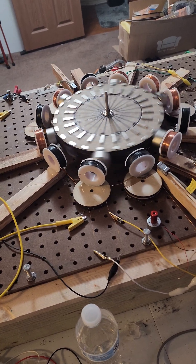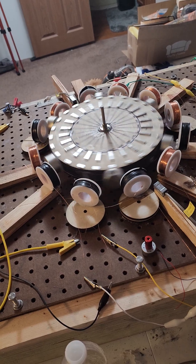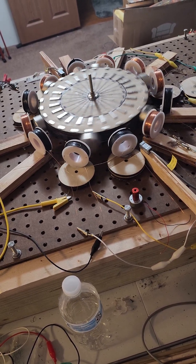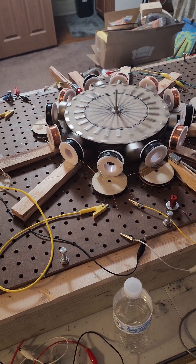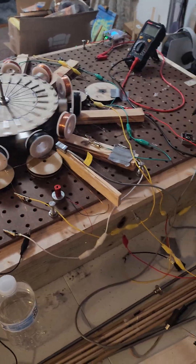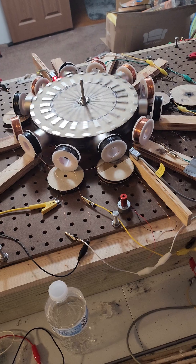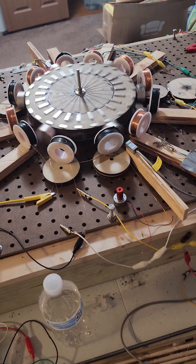We'll make some coils, hook the generator back up, and go from there. The power supply — I don't understand why it's draining from the kinetic energy. Maybe it's not. Maybe it's just enough charge going through those coils to magnetize them, and it's not hooked to a reed switch, so I can see how that would be it.